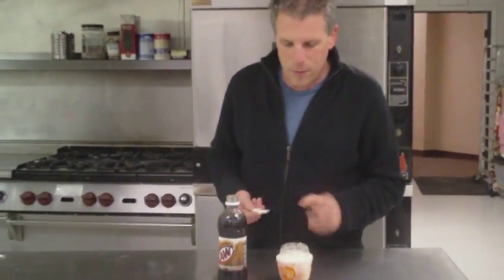Basically, you fill the cup with ice cream. Any kind works. I prefer vanilla.